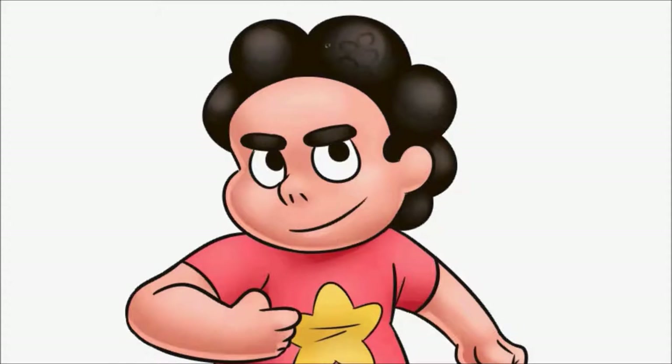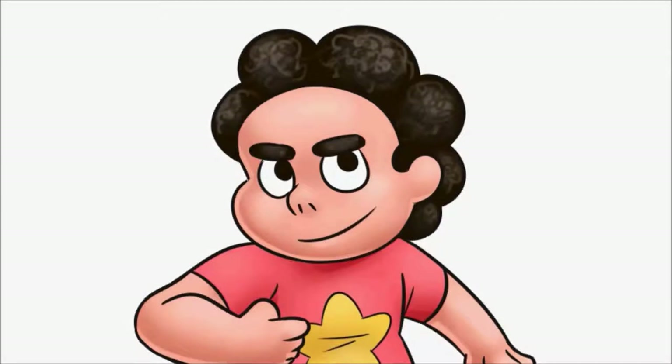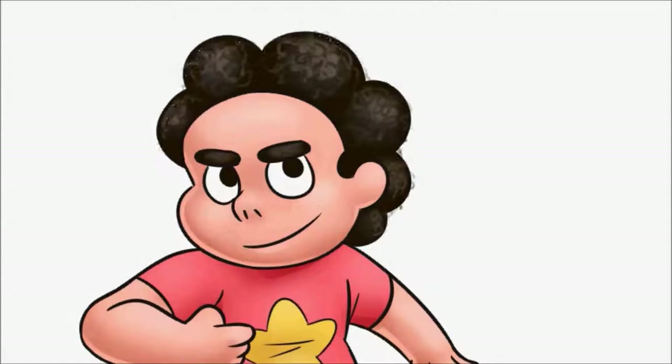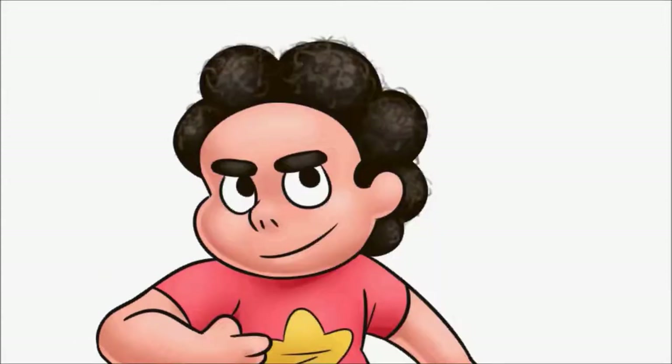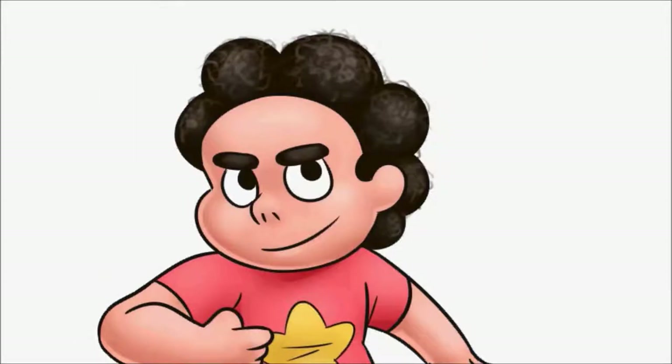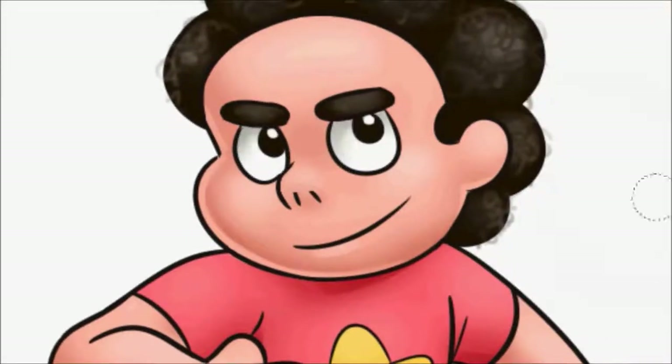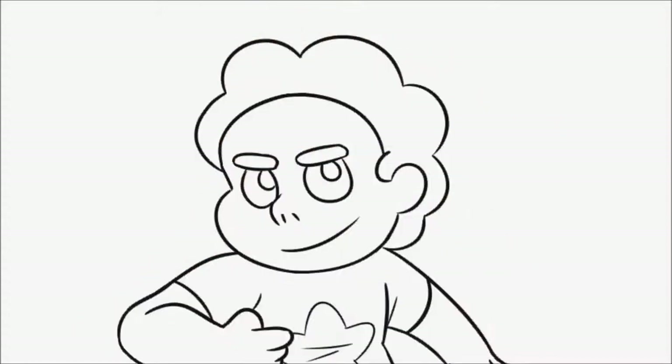Adding some hair detail there — I kind of imagined Steven having curly hair but I'm not really sure how accurate that is. The drawing style on the show is pretty cartoony so it's not always easy to tell. I kind of tried to half draw that style and half implement my own style, but I think it turned out a little messy in the end.